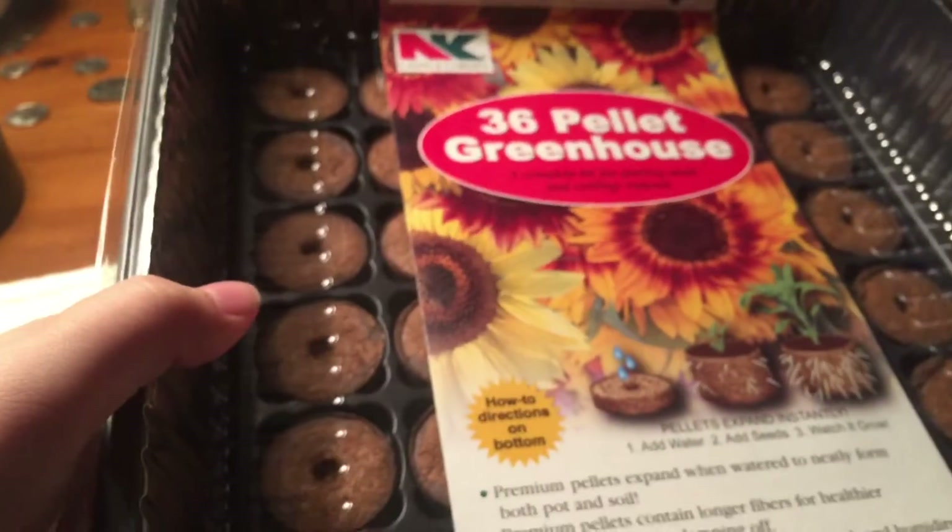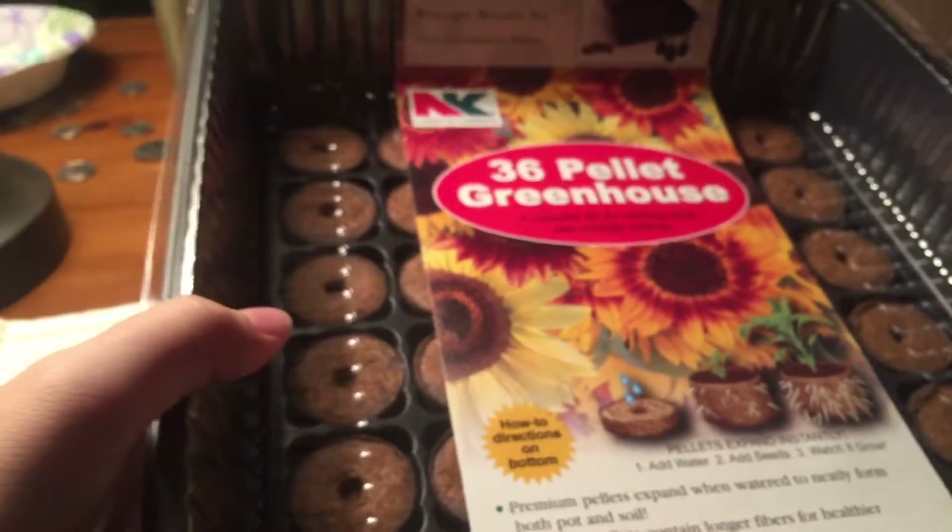So I just went ahead and peeled three — I still have more to peel over there. Once you have those peeled, you want to wash them off under water. Then you are going to want to buy one of these — this is basically a micro greenhouse. Let me get this opened and I will show you.